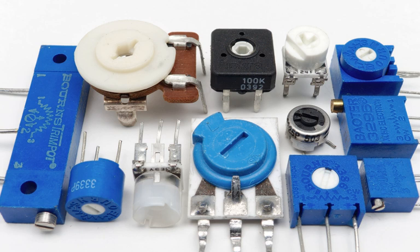Trimmers come in a variety of sizes and levels of precision. For example, multi-turn trim potentiometers exist, in which it takes several turns of the adjustment screw to reach the end value. This allows for very high degrees of accuracy.